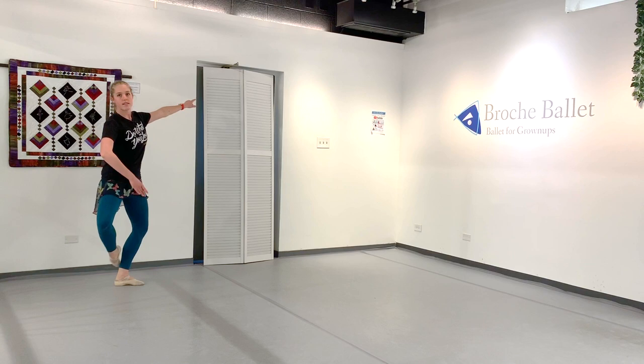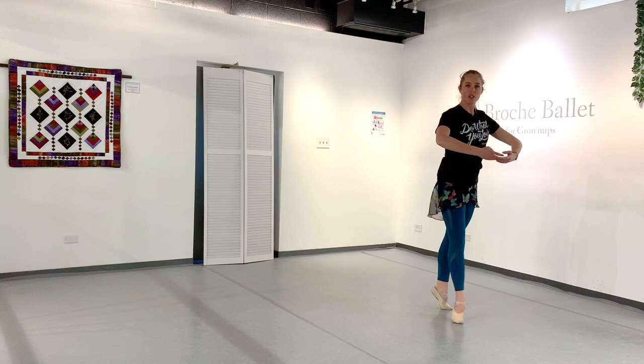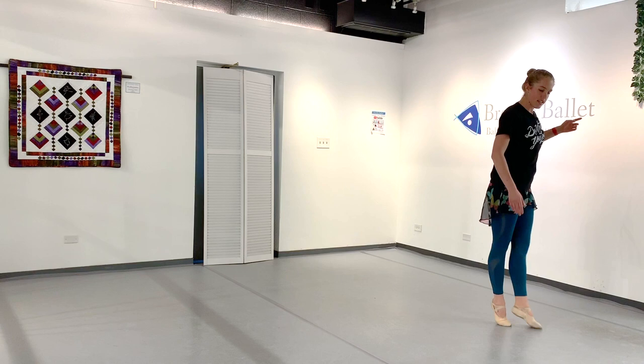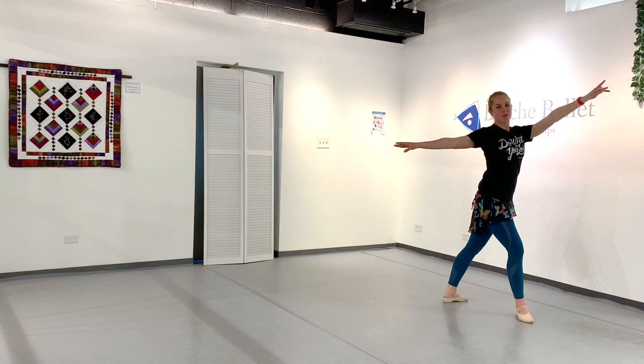We've got waltz left and right, waltz turn — step, step, step, brush, step, step. From here we're going to try a tombé pas de bourrée, so we're going to tombé on that left foot, pas de bourrée up, right, back, side, front, to fourth. Try a pirouette and land — really make sure that's a nice, gorgeous, strong landing.